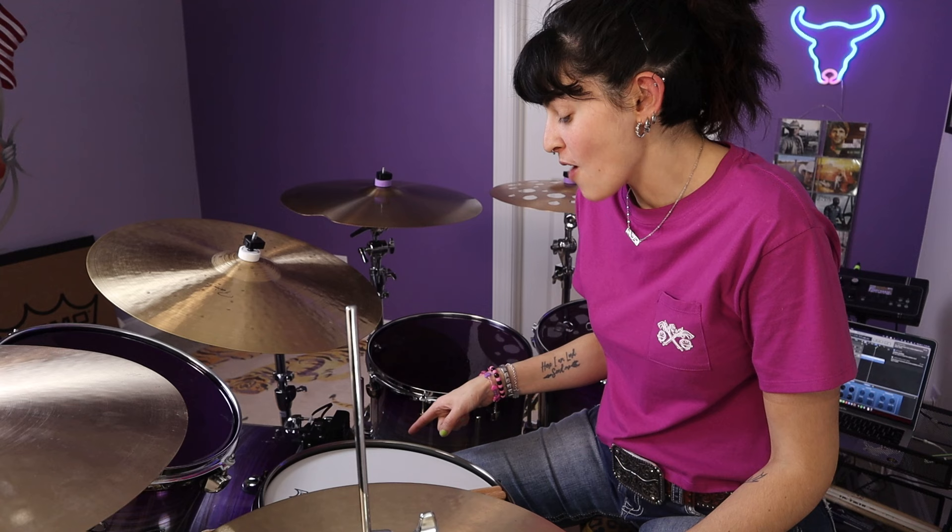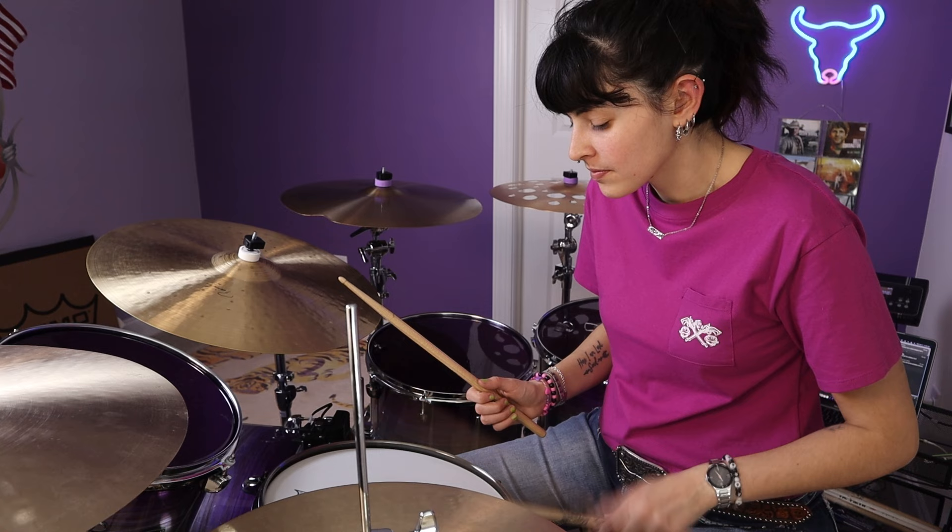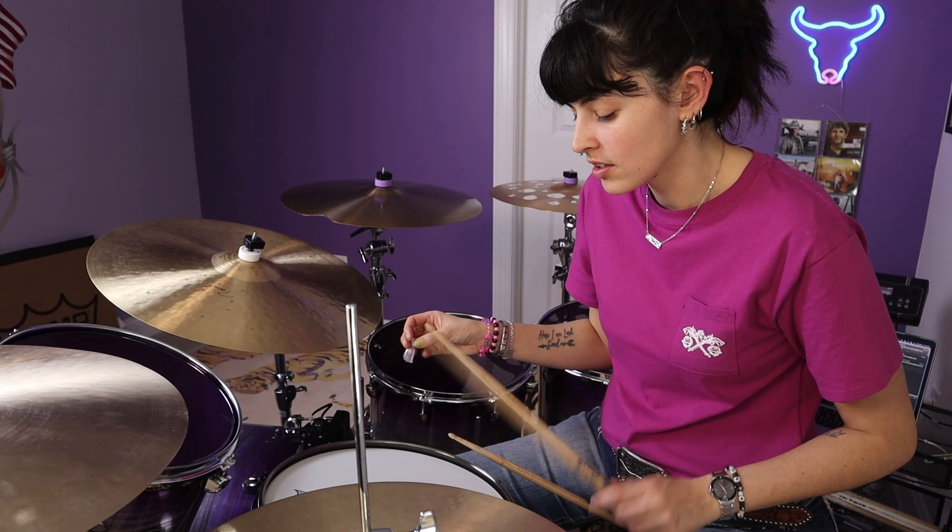Final thoughts on how I think the kit sounds: I absolutely love it. I think it sounds really clean and really tight. My favorite is the kick drum — I think the kick drum sounds amazing. It sounds punchy but doesn't sustain too much, and I think mic'd up this is going to sound incredible. My snare drum sounds really good with or without a moon gel on it — I like it both ways. And the toms, they sound just perfect.